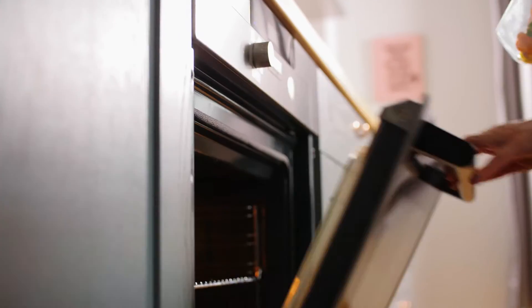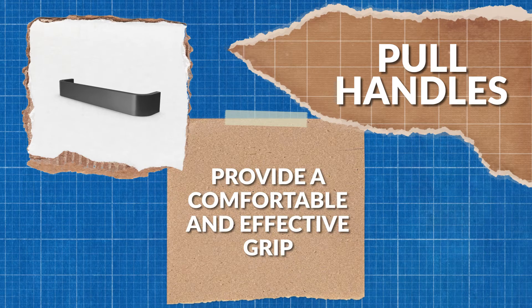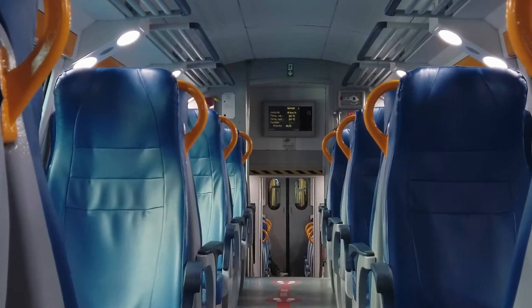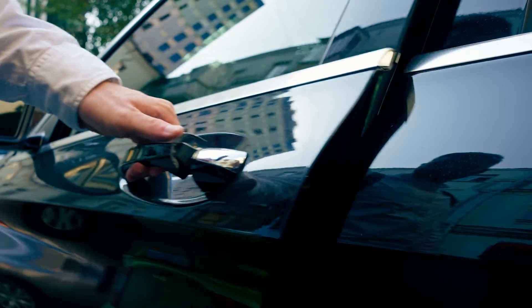The first type of handle that we'll be looking at are pull handles. As the name suggests, these handles are designed to provide a comfortable and effective way to apply the force of pulling. These handles are used on doors, drawers, cabinets, transportation, medical devices, sports equipment, and cars.